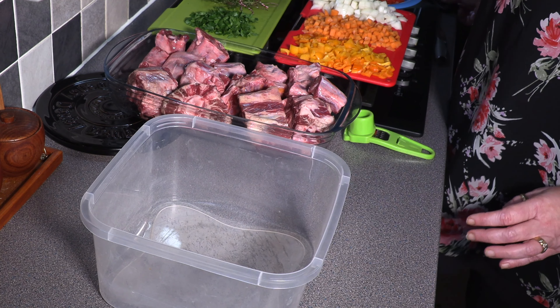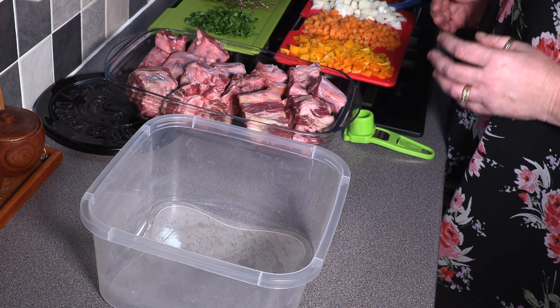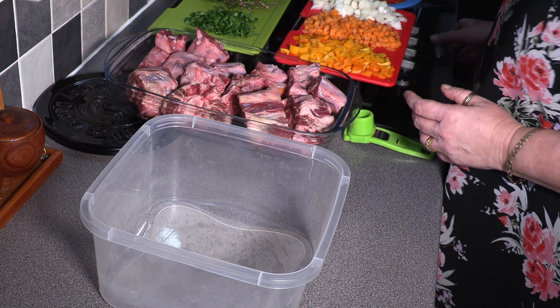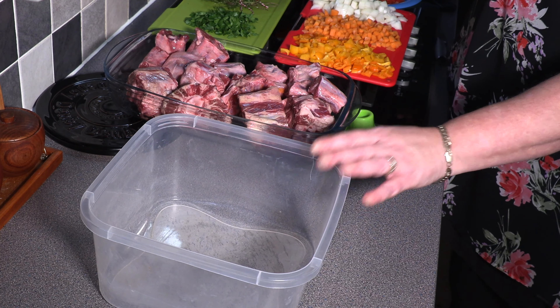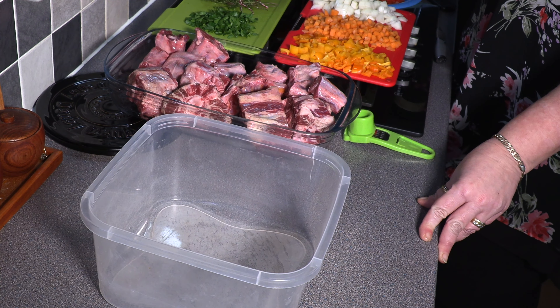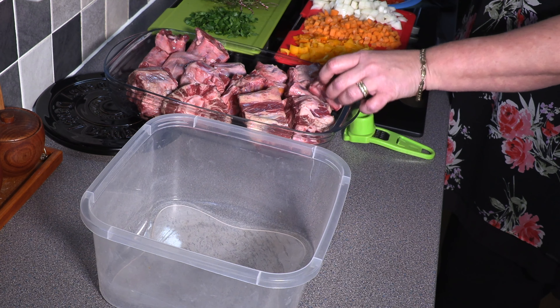Hi guys, so today we're going to do what in my opinion is one of the best oxtail recipes ever. It's just beautiful. So what we're going to do, we're just going to get a large container, big enough for your oxtails. I'm probably going to have to put it into two containers actually, because this oxtail is pretty big.